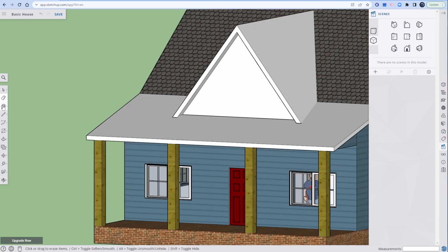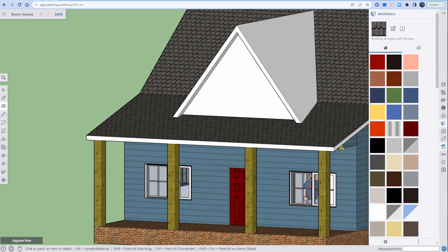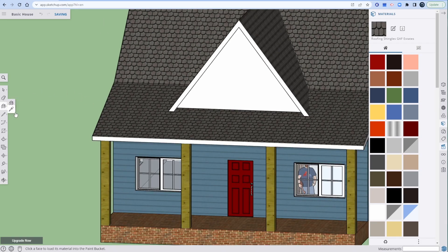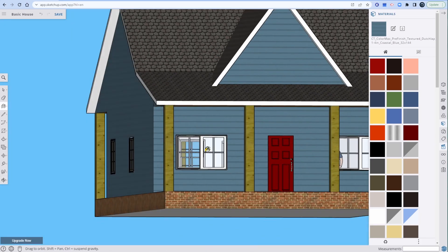Pink bucket — eyedropper — that one, that one, that one. Okay, freezing — make sure you save. Saving. That's a pencil, that's an eyedropper. Look at that.